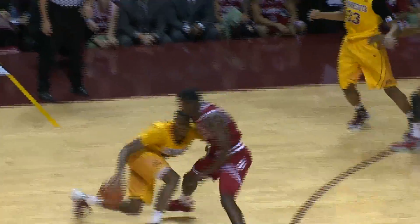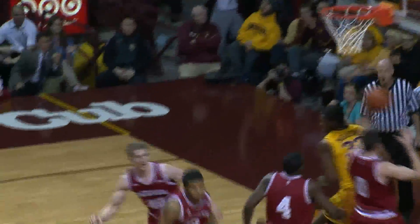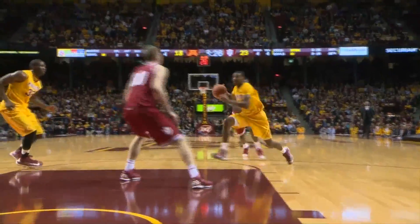And it's stolen! And Austin Hollins, against all the people, good move, spinning in, leans in, layup good! That's a highlight reel move by Austin Hollins!